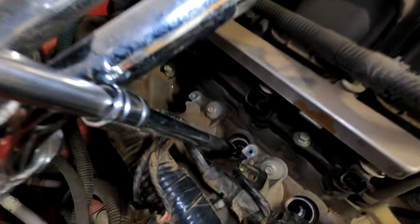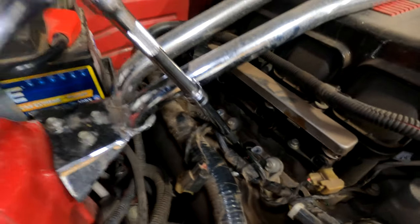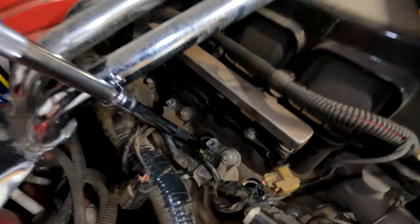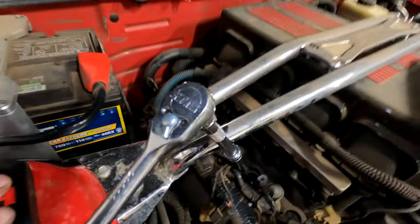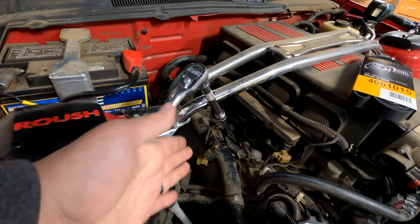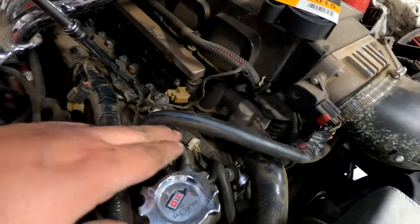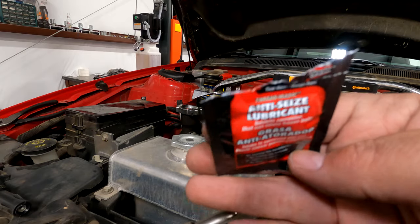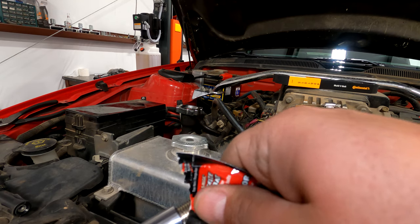For getting the socket down there, I have a 12 inch and a 6 inch extension, and that works out pretty good — it allows me to get to all the holes all the way across. Doing it this way you have enough area to turn the ratchet; if it was shorter you could smash your knuckles. Now I'm going to use some anti-seize on the threads.